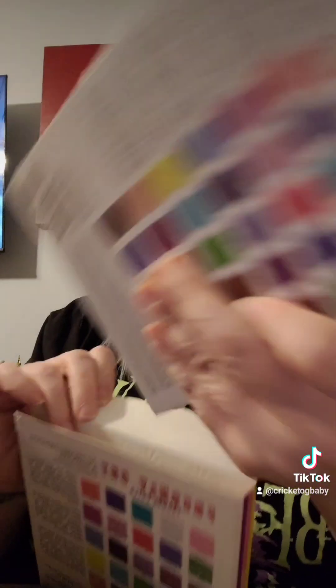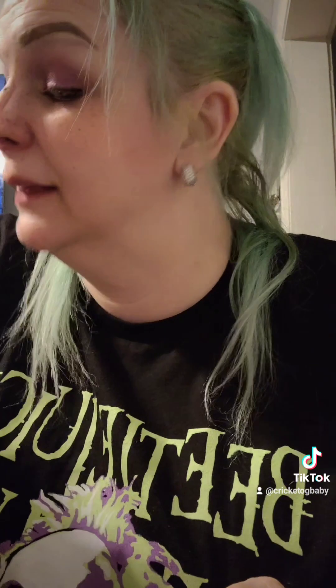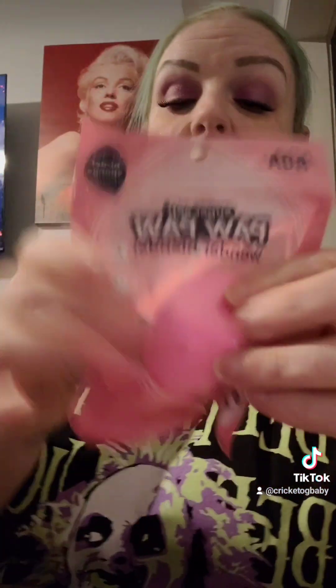Oh, that's cute — it has a little peace sign and butterflies punched in, super cute. And a lip gloss, which is Disney Minnie Mouse by Revolution. I really like Revolution stuff because they do collaborations like The Simpsons and all sorts of other things.